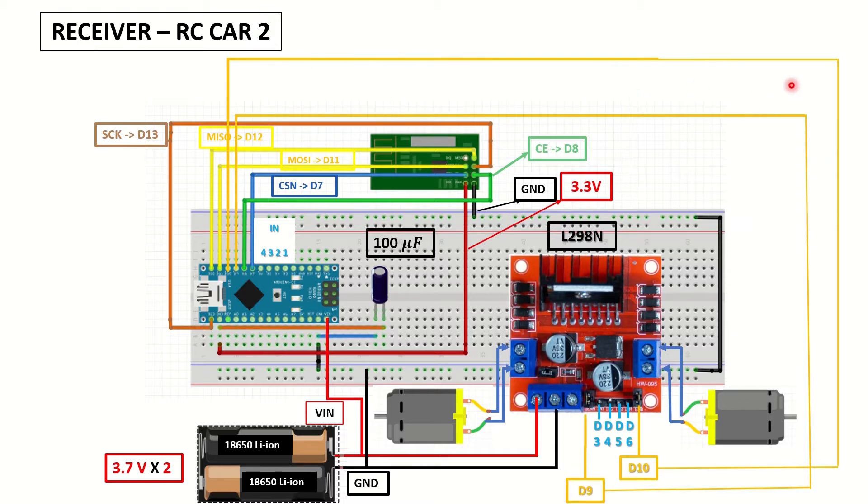This one is the second RC car. You can see the making of this one in my mini RC car Arduino video. This one doesn't have servos on it, and the D9 and D10 pins are connected to the enable pins on the motor driver. I'm using a constant value for the PWM, but if you want you can change it to a variable obtained from the receiver.